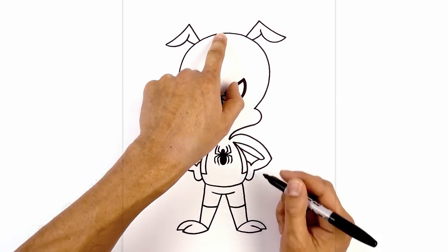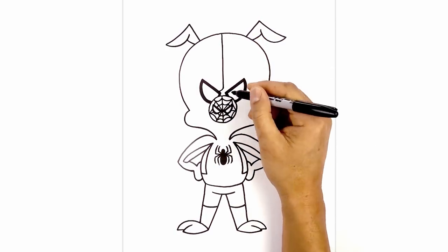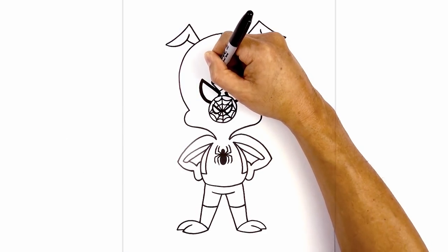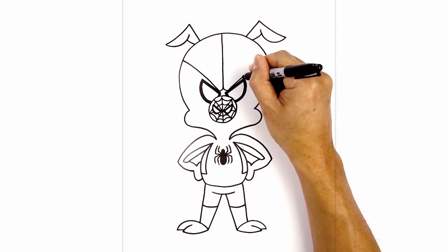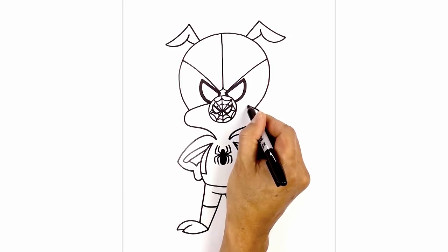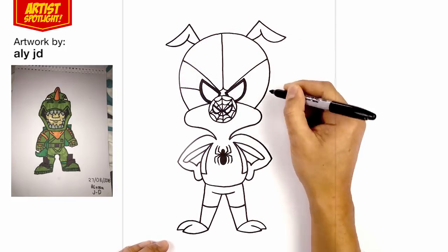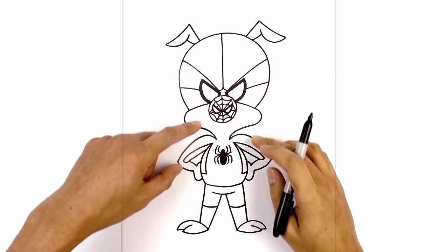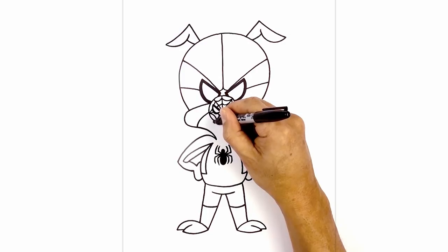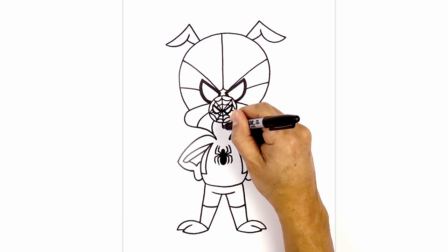Now we're going to add the webbing to the head. Starting from the top of the head right in the middle, we're going to come straight down with a line just in between the eyes. Now from here, I'm going to curve this down and out towards the left eye and then the right eye. Now from that same point, we're going to curve over the eye towards the left side of the head, going out and then over. Now from the top of the cheek, I'm going to curve in behind the nose. Now halfway between this point and the cheek, we're going to draw a curve coming down and in behind the eye. Now we're going to move to the side of the nose — curve around and then down. Now we're going to step in, curve around and then in towards the side of the neck. And then from the bottom of the nose, I'm going to draw a straight line coming down just above the spider.